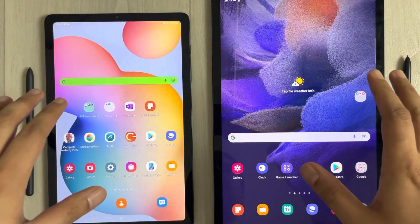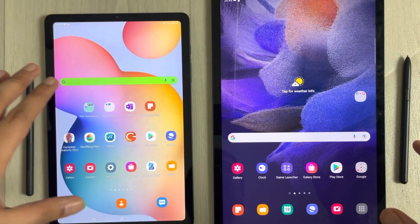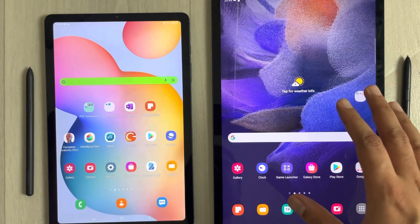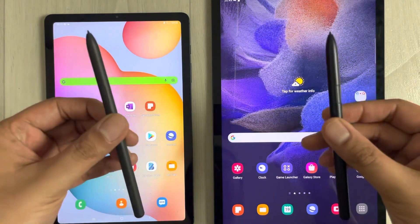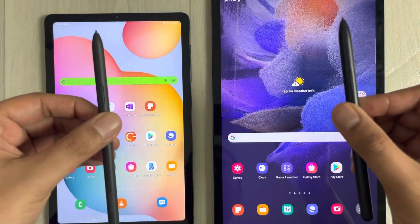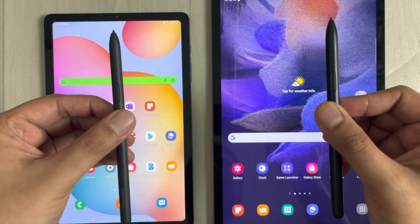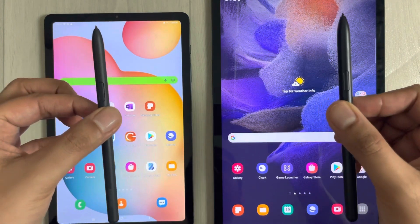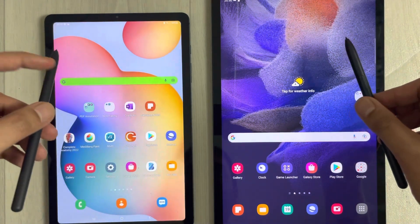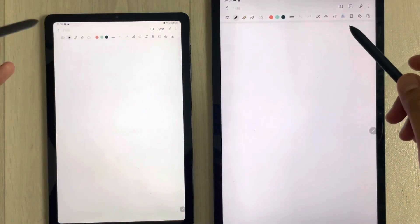Hello guys, I hope you are doing really well. Today I have with me the Samsung Galaxy Tab S6 Lite, and on this side I have the Tab S7 FE. In this video I will do a comparison of pen performance. Both pens have 4096 pressure sensor levels and you don't need to charge either of them. Let's start and work on Samsung Notes — I'll open Samsung Notes on both.